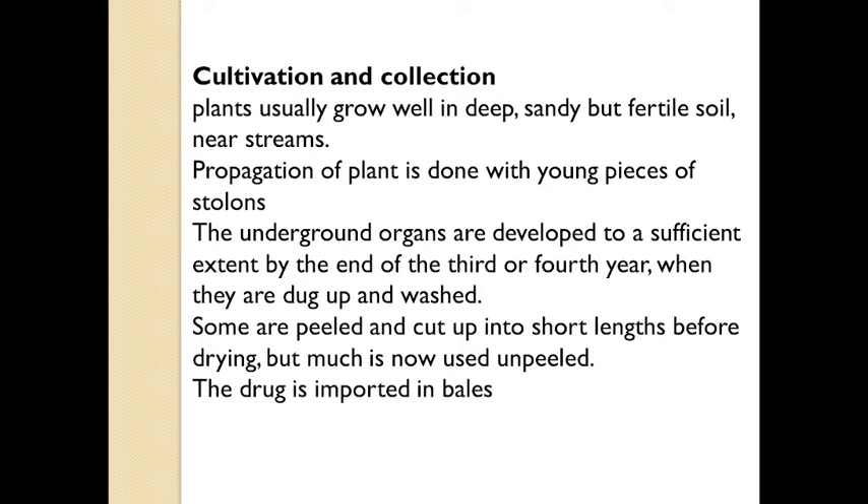The soil required for its proper growth and development is deep sandy soil, well-prepared and mixed with farm yard manures. These plants are planted in the month of March, keeping a distance of 2 inches by 3 inches. Fertilizers are supplied when the green parts of the plant have developed.